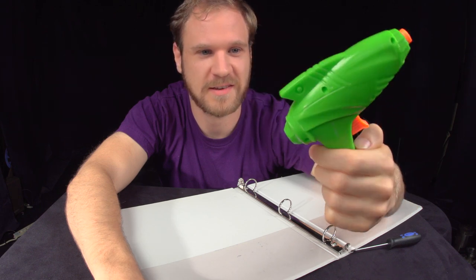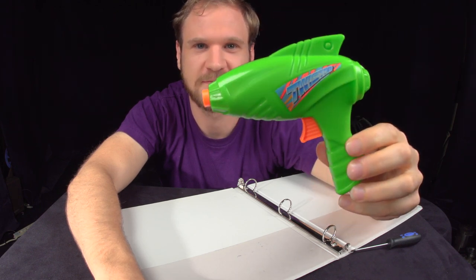So, that was me taking apart this gun. That was kind of fun. Thanks.